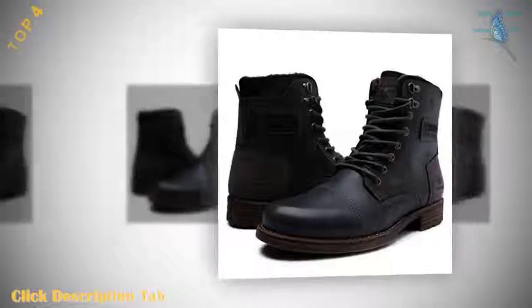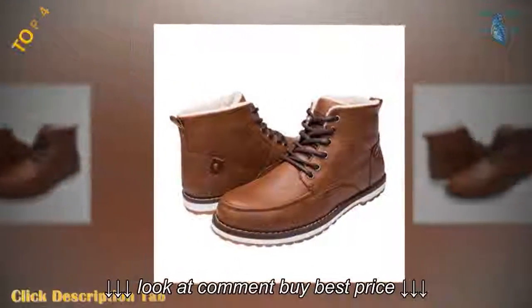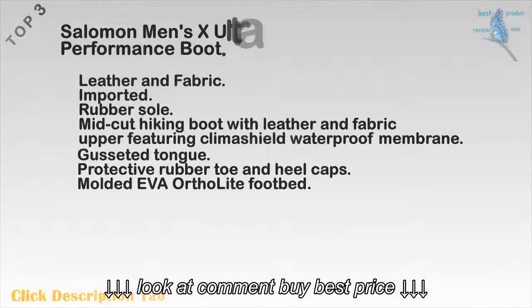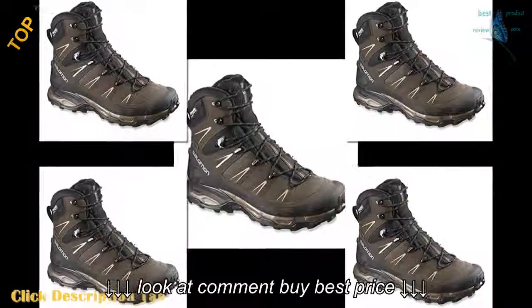Top 4: Global Wind Men's Classic Winter Water Resistant Chukka Boot. Synthetic leather. The sole is rubbed for an antique look. It is brand new and has not been worn by others. Top 3: Salomon Men's X Ultra Winter CSWP Performance Boot. Leather and fabric. Imported.